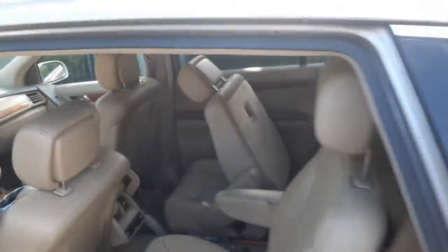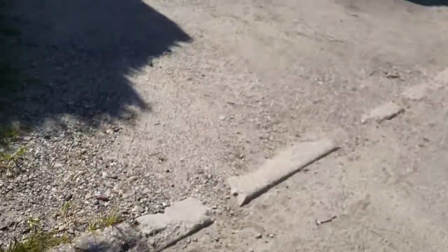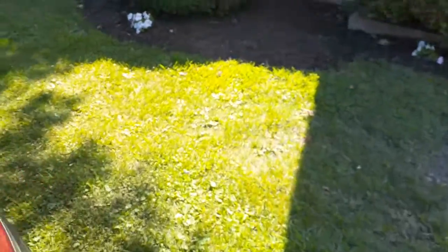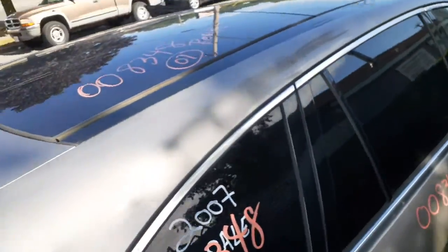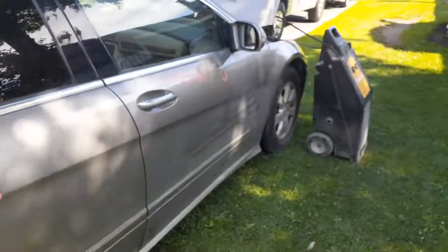There's your roof again — panoramic. And that's pretty much it for this vehicle.